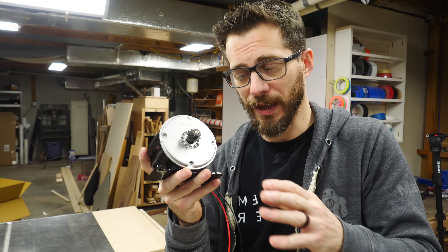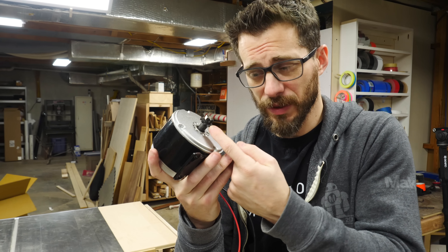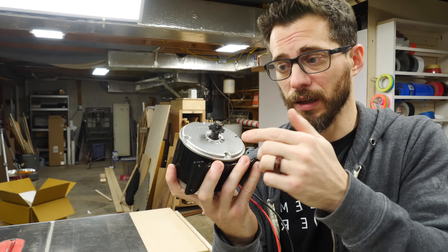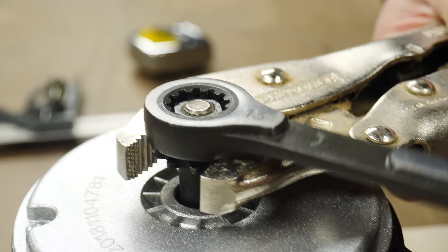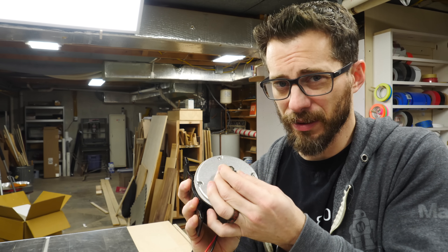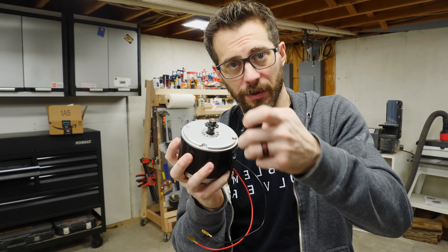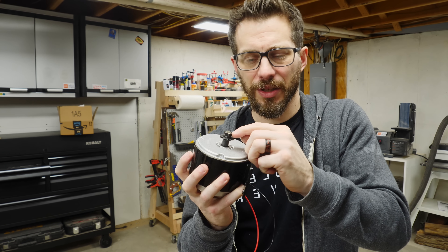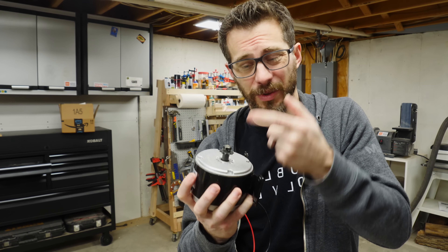We hit our first snag right off the bat. This motor is made for an electric scooter or hoverboard, and those are supposed to be chain driven, so I assumed you could take off this nut and pull the sprocket right off and have a post to work on. Well, apparently this nut is not supposed to come off — it turns freely on the threaded insert but won't actually come loose. So I'm either gonna have to cut it out or figure out something else. We don't actually need the nut, we just need the post underneath it — it's the same size as the pulley we're gonna put on it. So we're gonna try with the Dremel to cut through the outside of this nut and pry it off. We just need the post.